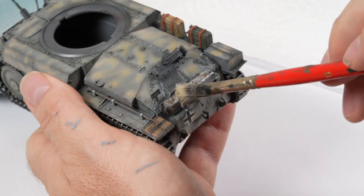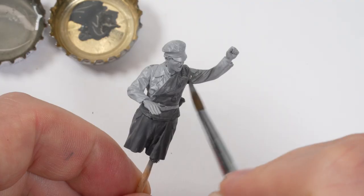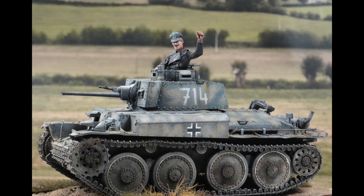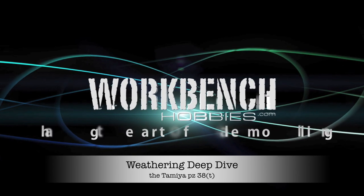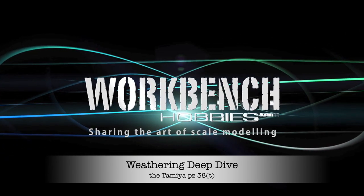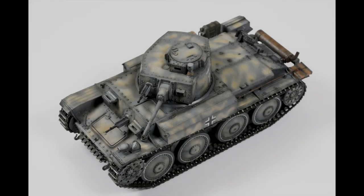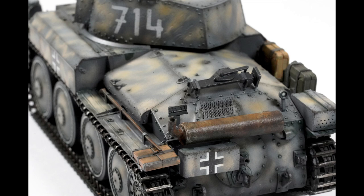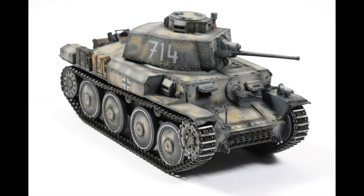Welcome back and thanks for joining me. Today is the final part in this video series and we will deep dive into some of the weathering techniques I used on this model. G'day guys, I'm Clayton and this is Workbench Hobbies. Welcome back to the channel — when we left off in the last video we had the model painted up and ready to go, ready to deep dive into some weathering techniques.